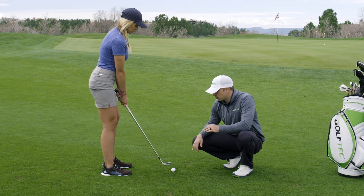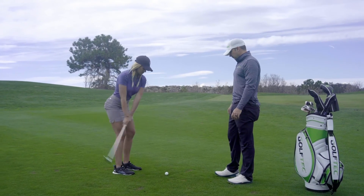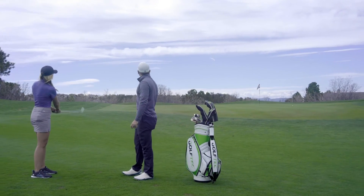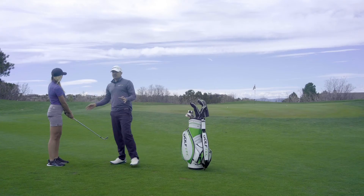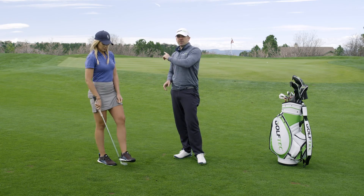Kenzie, pull this one off one more time. Nice! So that's the basics for how to hit a little shot around the green. Go ahead and move on to the next video — we'll start talking about what to do now that you're on it.